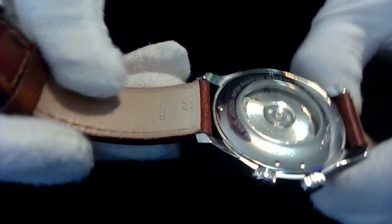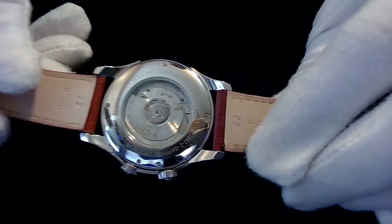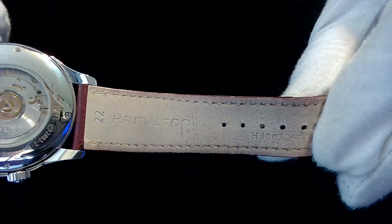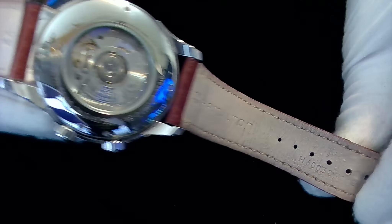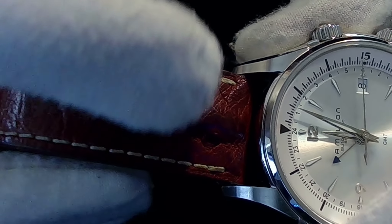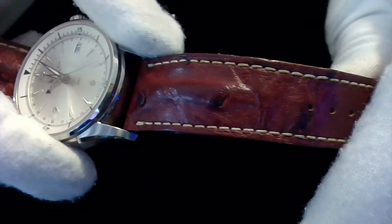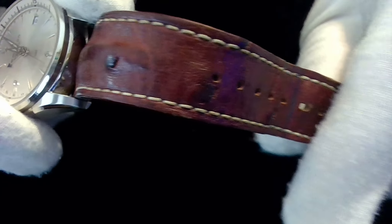You can see this very beautiful strap — it comes with a 22-millimeter lug-to-lug strap with Hamilton markings. The strap number is H60-03-26. On the other side of the strap, as I mentioned, it's ostrich leather, which is just gorgeous. It has a slight bump in the center of the strap which gives it a bit of style. The clasp also has Hamilton markings — it's a stainless steel clasp.